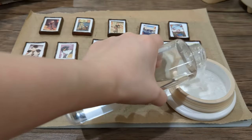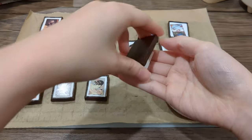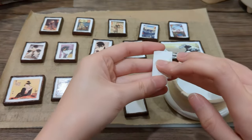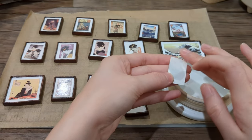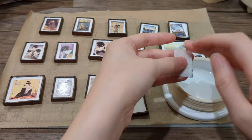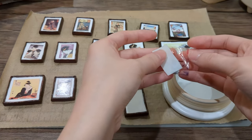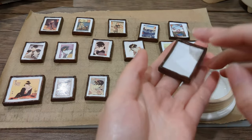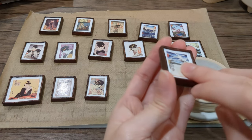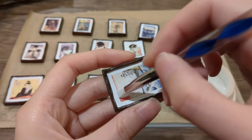Now it comes to the most exciting part of the process: transferring the Ukiyo-e art onto the frame. To do that, get a small cup of water, dab drops of water on the back of the print, or you can simply put the entire print into the water. Once the water slide paper is fully wet, you can gently remove the paper and place the print on the clay, then squeeze out the excess water and pat dry with a piece of paper towel.